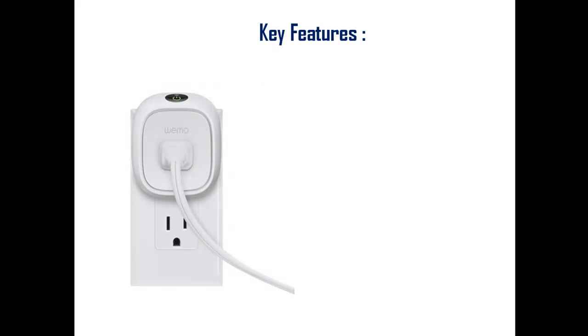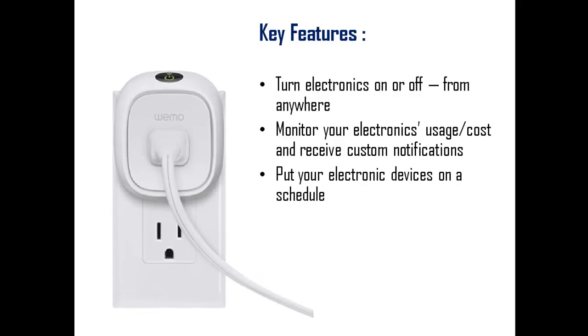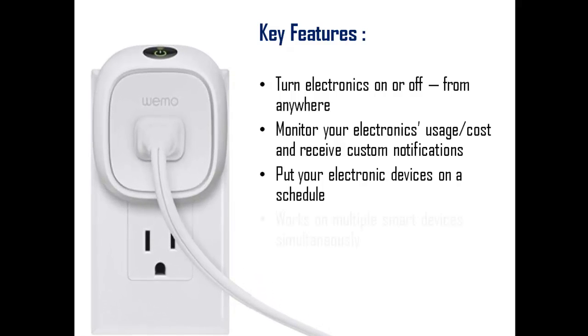Key Features: Turn electronics on or off from anywhere. Monitor your electronics usage cost and receive custom notifications. Put your electronic devices on a schedule. Works on multiple smart devices simultaneously. Works with your existing home Wi-Fi network and mobile internet.